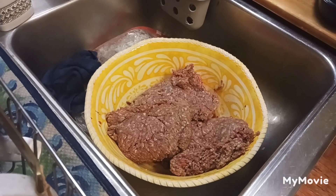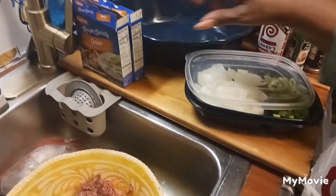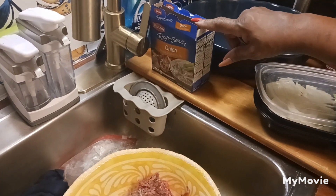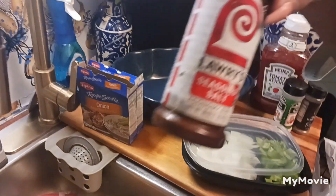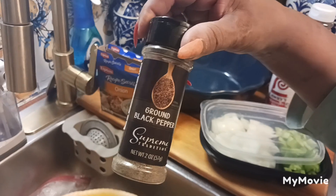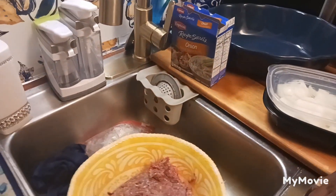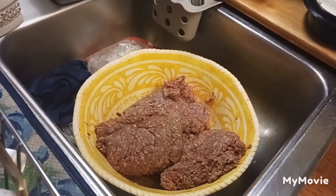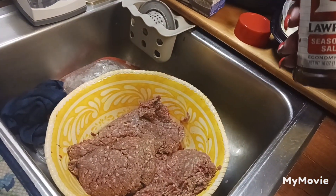I've got two packs of ground chuck here. I've got green peppers and onions that I'm going to incorporate in this meal, and I've got my Lipton onion soup mix — one pack for the hamburger steaks and one that's going to go into the gravy. I've got my famous Lawry's, my garlic powder, my black pepper. I'm just going to add a touch of ketchup for that tomatoey taste — make them taste a little like meatloaf. Now, first I have to season. And God, I need your help. Help me go forward in you. Thank you in Jesus' name, amen.